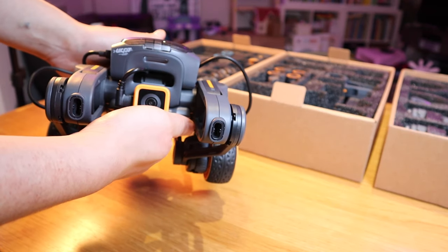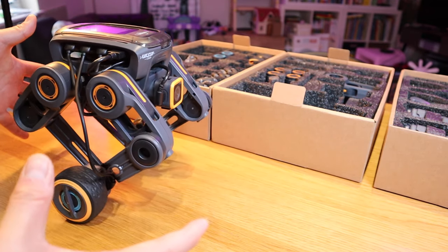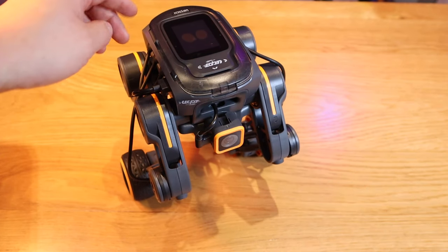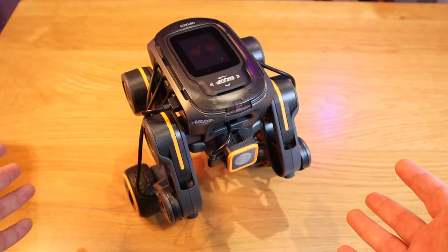So the moment of truth — let's actually turn it on and see if it actually rises up. Wow, look at that, it's self-balancing! Our buddy is back. Let's try to tickle him a bit and see how he responds.